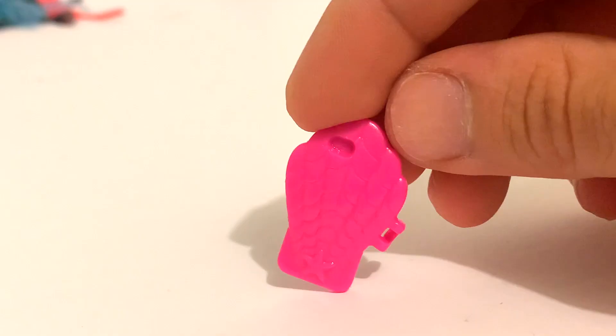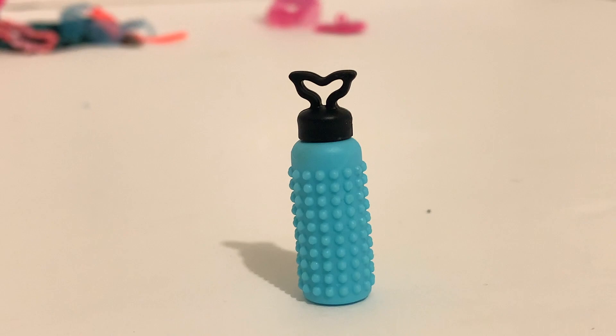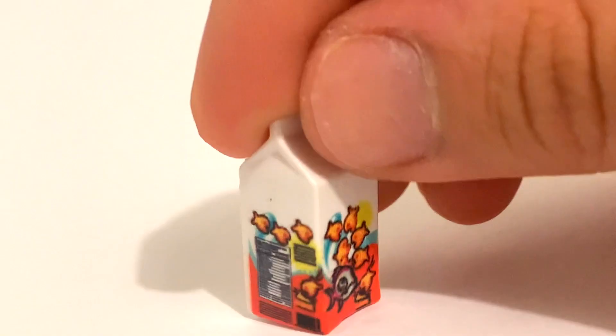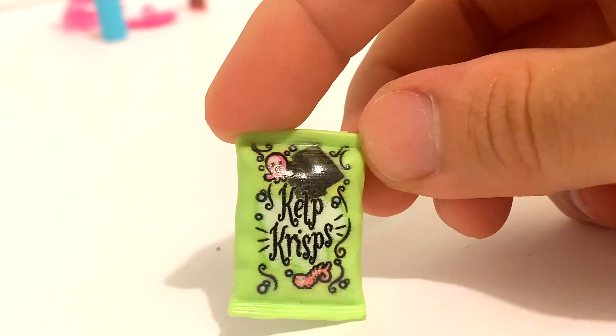Next is her little shell phone, which comes with a pink case in the shape of a clam — very simple but very cute. She also comes with a little water bottle to stay hydrated; it's blue with little bumps on the side and a black top with a little fish tail on it. She also comes with these little goldfish snacks, and it's adorable because on the illustration you can see the old version of Neptuna along with nutrition facts. I think the food items in this new generation are so adorable.